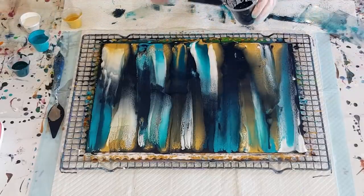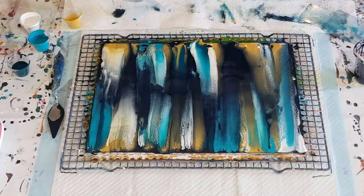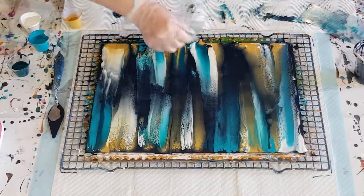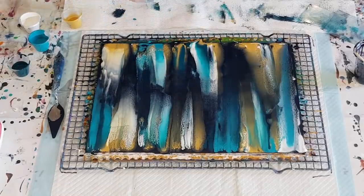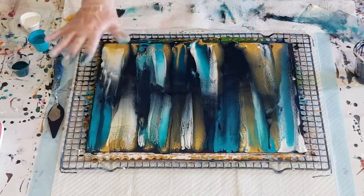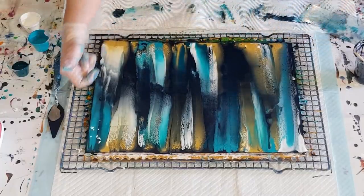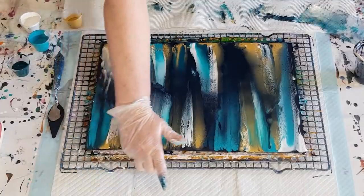I'm going to leave it just like that. Actually no — I don't like that white blob there, so I'll put a little bit of navy just there. Look at the gold making those dendrites! I'll take you down and show you. I've still got some of the navy showing through in certain areas.